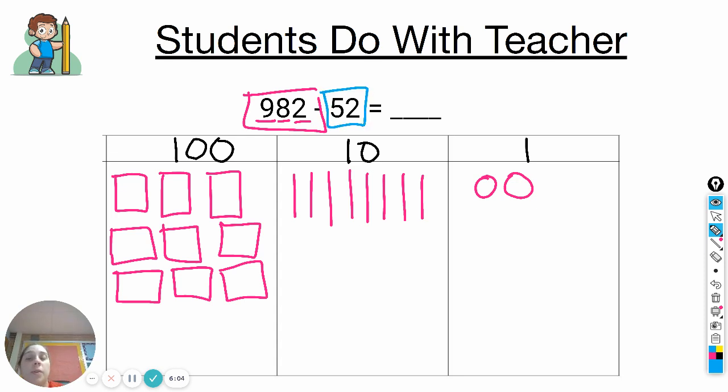Now we need to take away fifty-two. Step one is start in the ones. In the ones place is a two, so I need to take away two ones — and I can because there's enough there to take away. Next we look in the tens. There's a five, so you need to cross out five tens. Now you can see we've taken away fifty-two, and we can go ahead and count what's left.